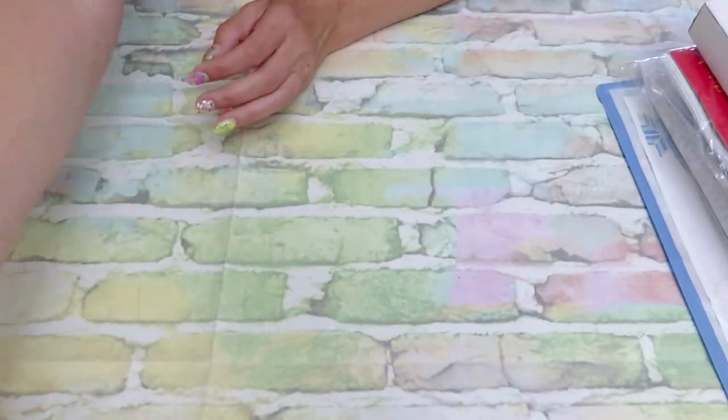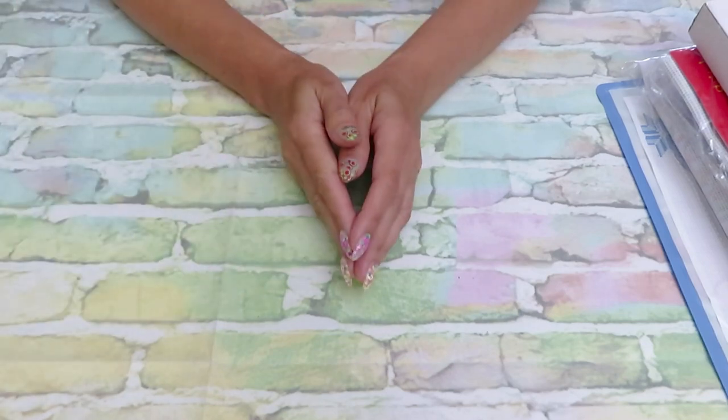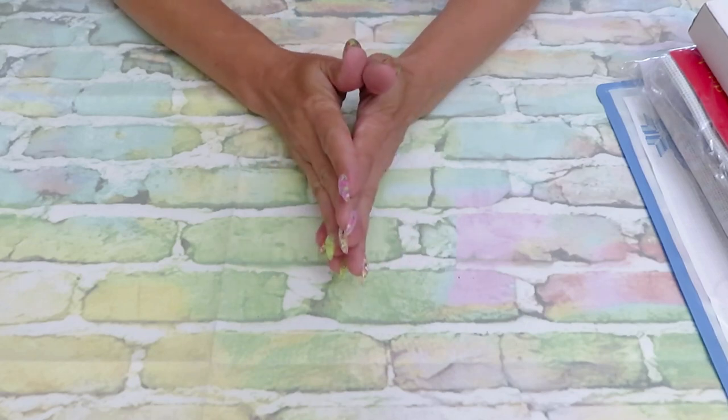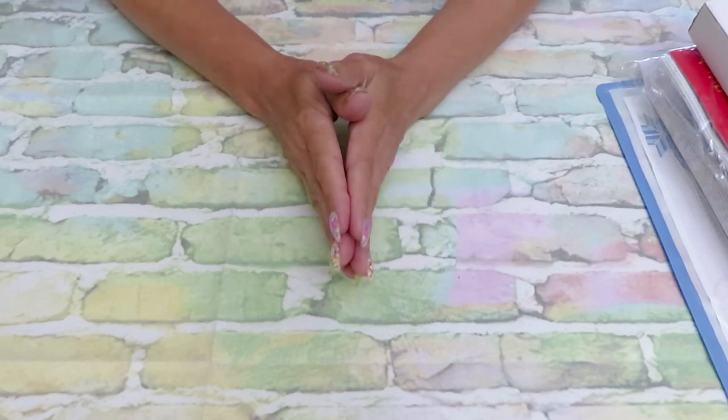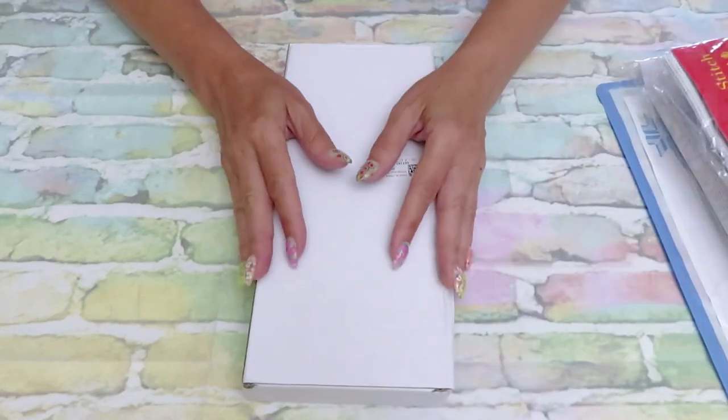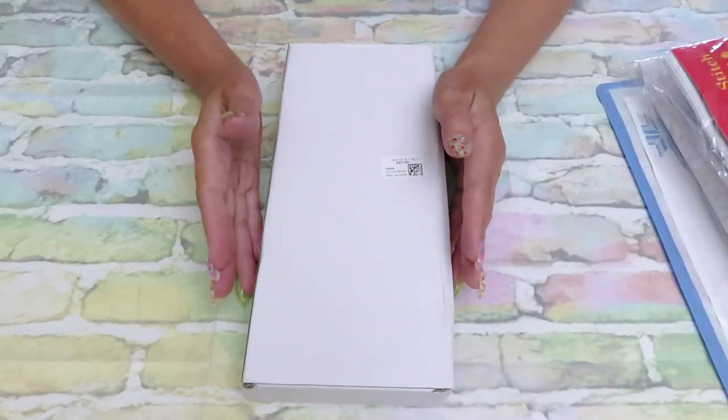So if you don't like cross-stitch projects and you're doing just diamond painting, thank you so much for watching. And now we are going to do the cross-stitch review.